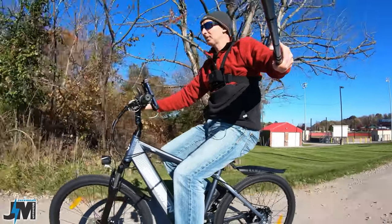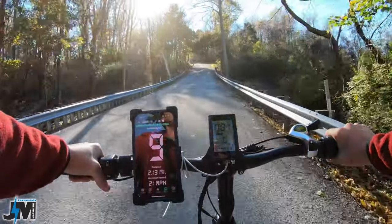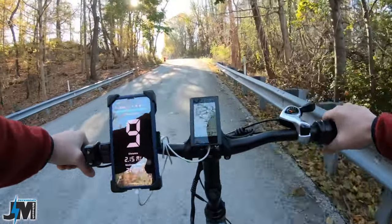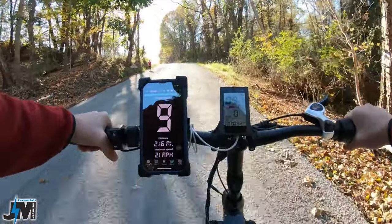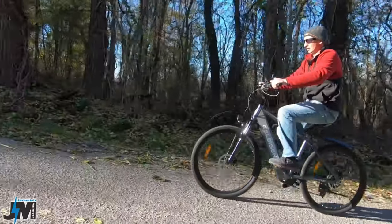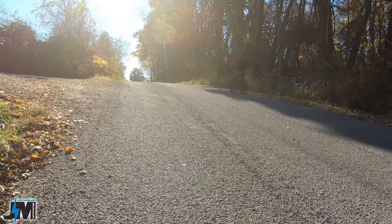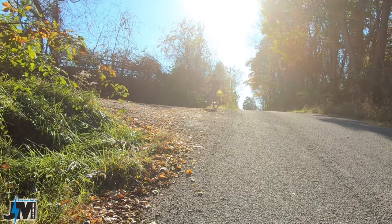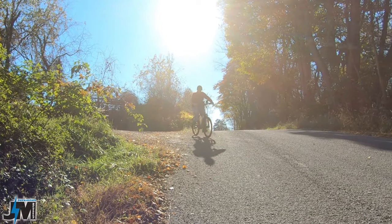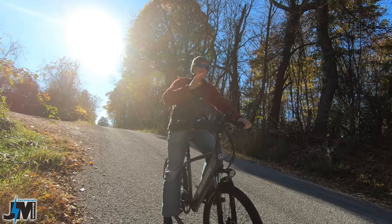Let's try it out on a steeper hill. I'm going to stay in PAS zero so I can use the throttle, currently in gear 3. Let's see how far we can get with just throttle — then I'll start putting some pedal effort in and shift down to gear 1, then move up to PAS 5. Up the hill, no problem. Something in the front of the bike is vibrating, maybe the phone mount or the battery. It pulled me up with no problem, but with a 350-watt motor it's not going to pull you up hills like this on its own — you will have to put some effort in.